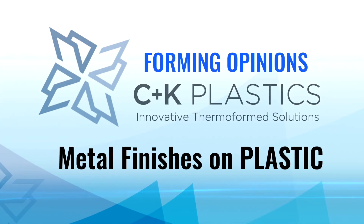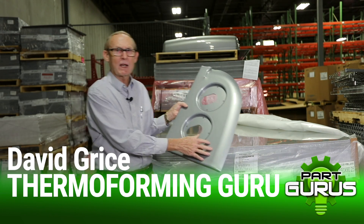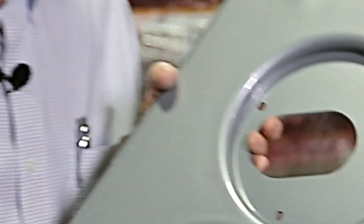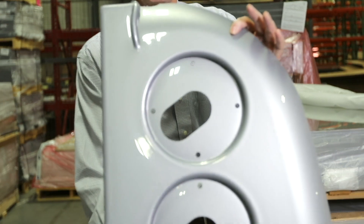Look at this pallet of material. Let me show you the gloss of this material — you can't even see it in the camera. Maybe I'll bring it up even closer. But look at the metallic, the depth of the metallic. This is a five-layer ABS sheet, and it's an auto finish. It's a Class A finish.